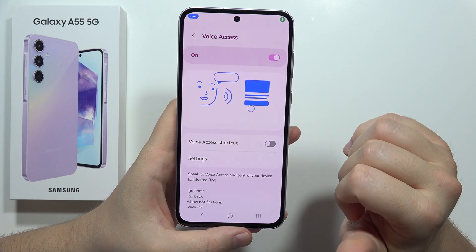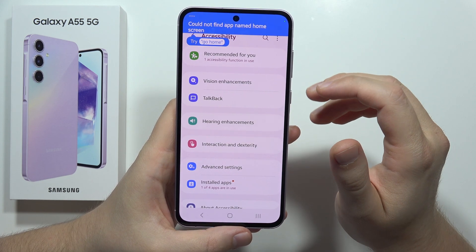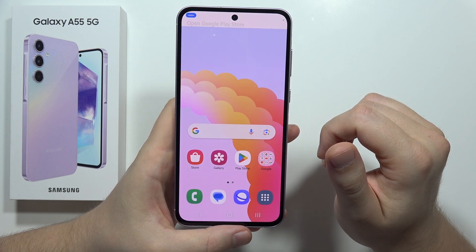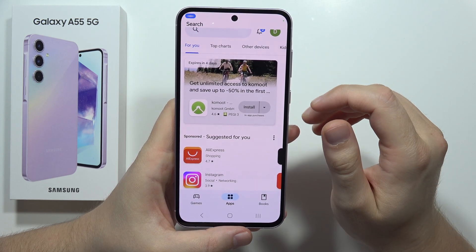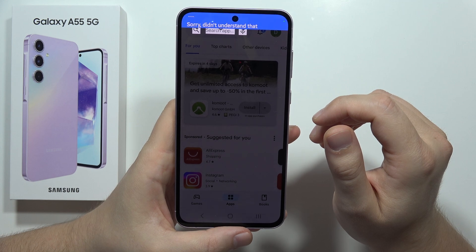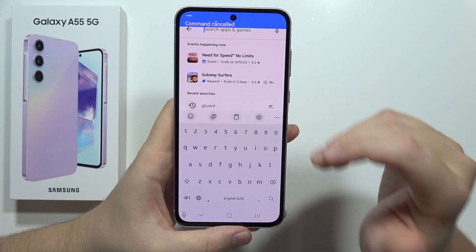Here's a live demo: 'Go back. Go back. Open home screen. Go home. Open Google Play Store.' Then searching — 'Words on Mobile,' 'Search,' 'Search application Words on Mobile.'